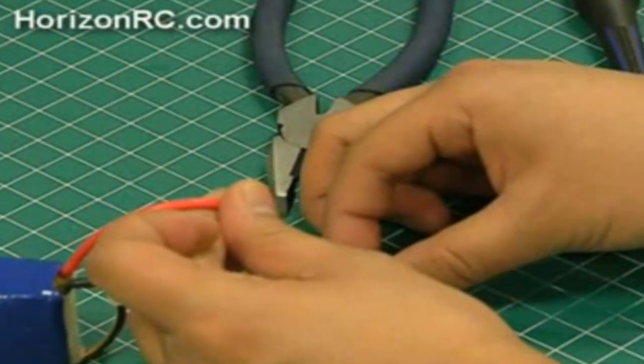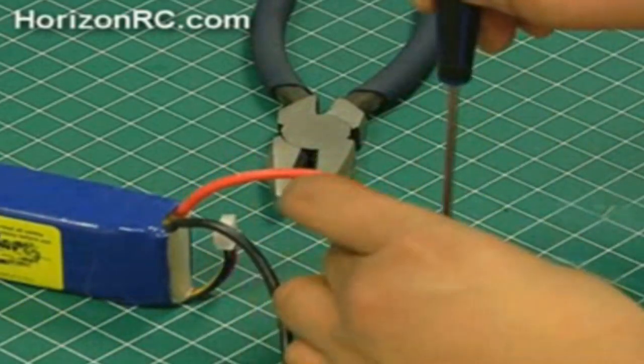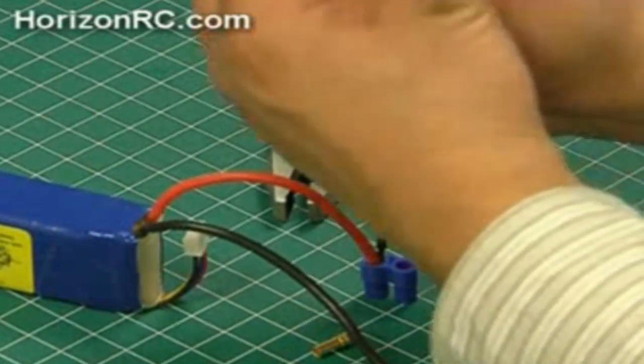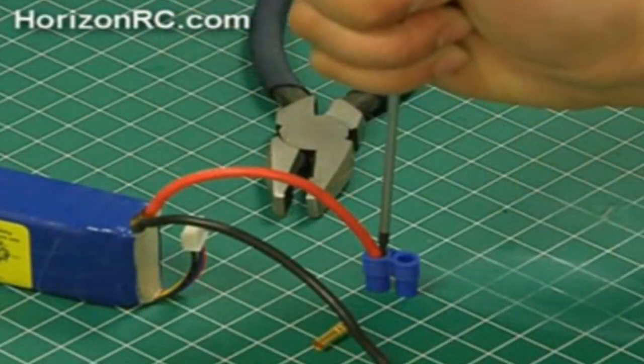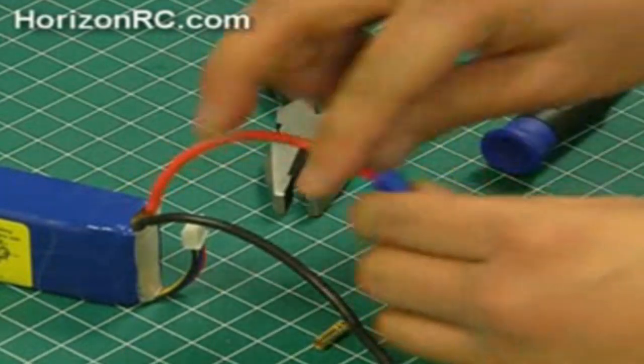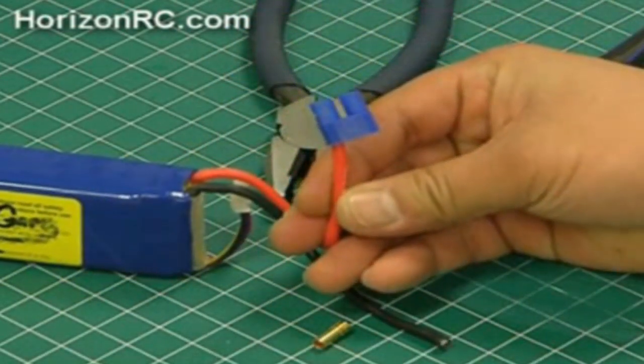While the EC3 connector is still warm from when you soldered the wire to it, insert it into the plastic housing. Use either a 1.5 millimeter hex driver or a flat blade screwdriver to assist in this process. You'll feel a pop when the connector is properly locked into the housing. Make sure you verify your polarity before you insert the connector into the housing.